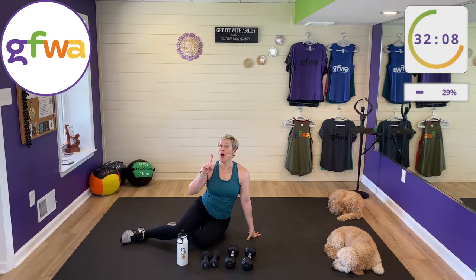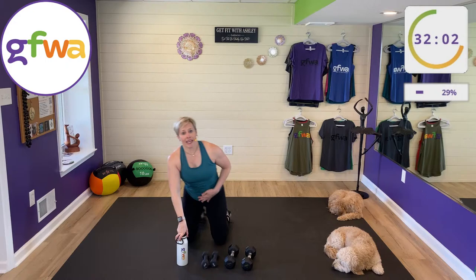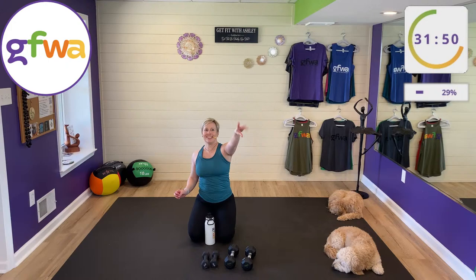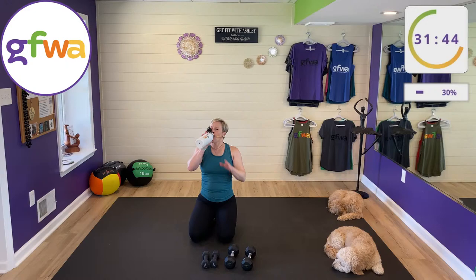Set one — check, done! Three sets to go. We're getting a minute of rest between sets. Great time to take a drink and leave a comment in the chat. Come on, leave me a comment!